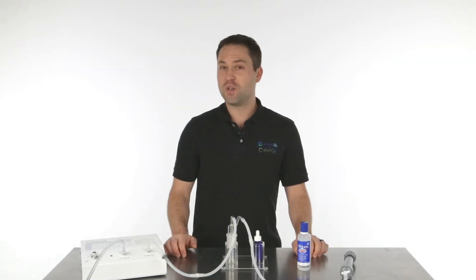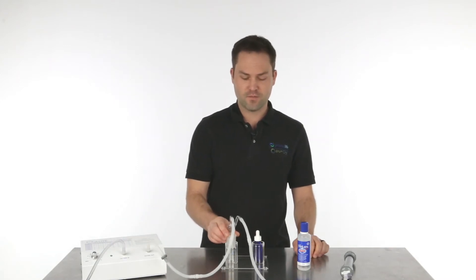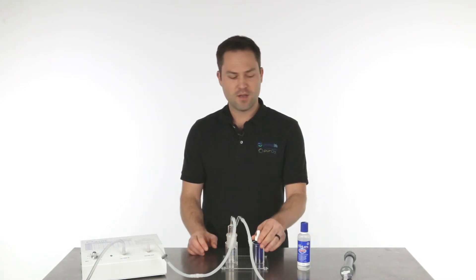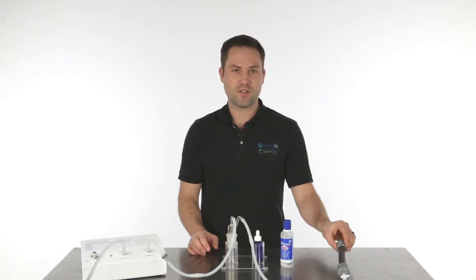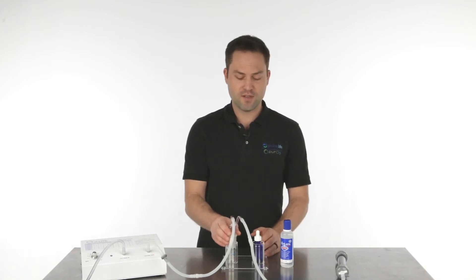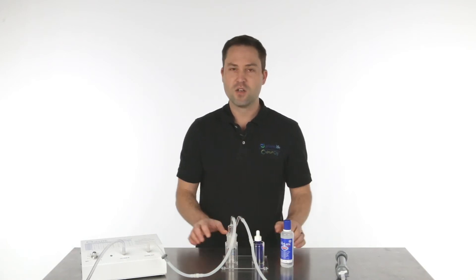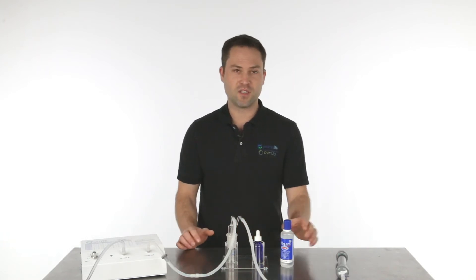In order for this to work, what you need is an ozone generator, our saline bubbler, the eyedropper, the saline solution, and the ozone destruct system. The product that we're selling comes with the bubbling system, the eyedropper, and the stand, so all you need to make it work is the ozone generator, the destruct system, and the contact solution.